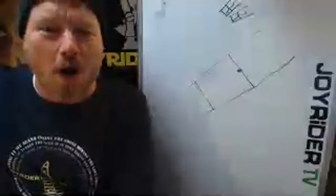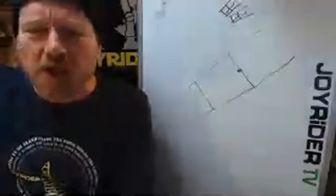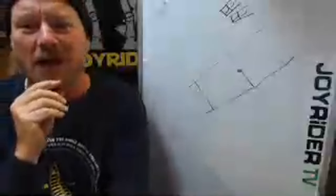Hello, yes, that's right, it's Joe here, live for Joyrider TV, back with some very exciting Q&A from the Joyrider TV studios, where the lighting is always seeming to evolve to something else.